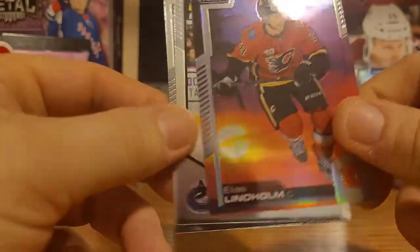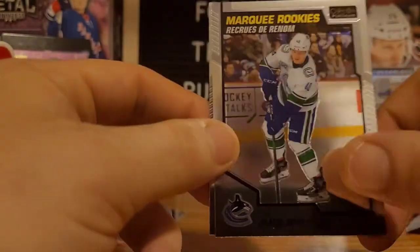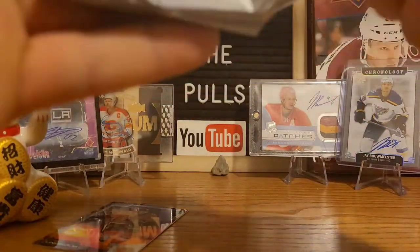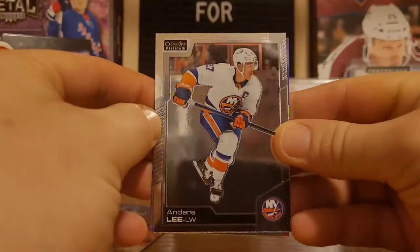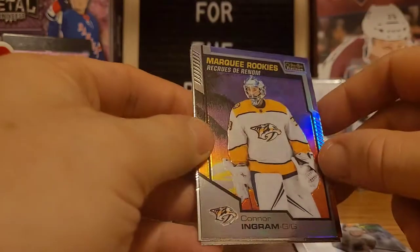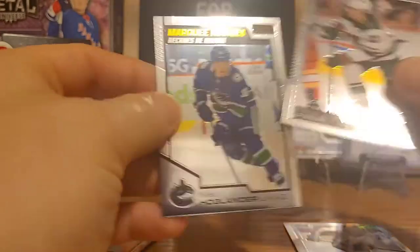Patrick Laine, and there's a retro Elias Lindholm card — really nice beauty there. There's a marquee rookie of Levy, and then we got John Tavares. Hopefully we get a good auto — fingers crossed for an LA King or a Calgary Flames player. We got Anders Lee, another retro card, Connor Ingram, Kevin Fiala, and Niels Hoglander.